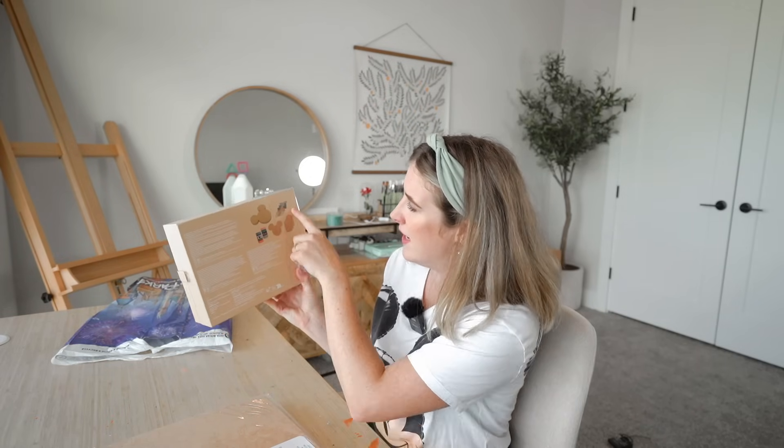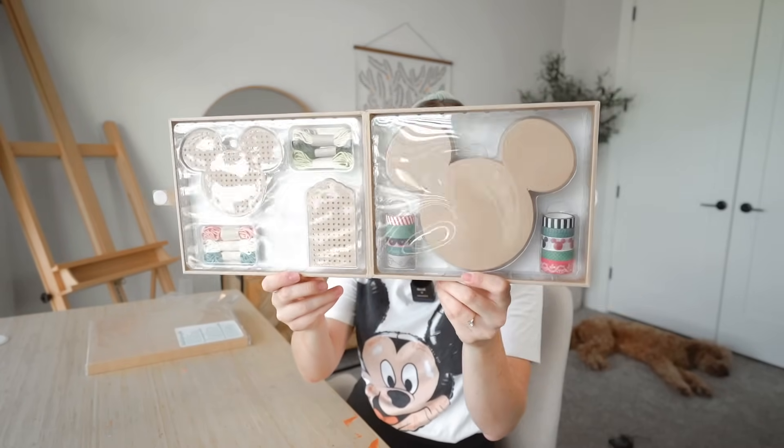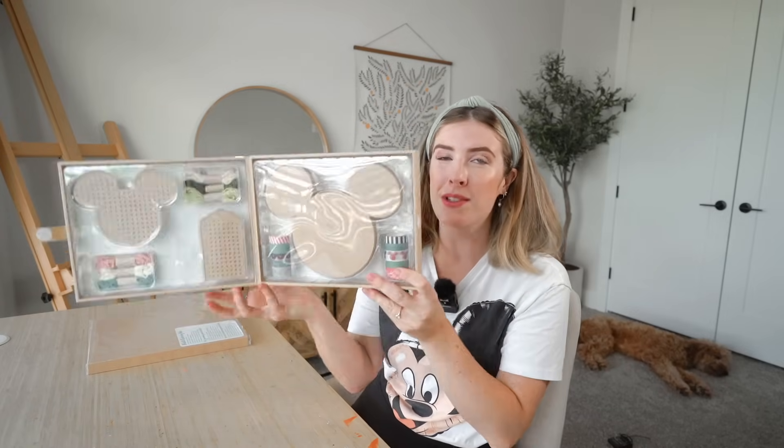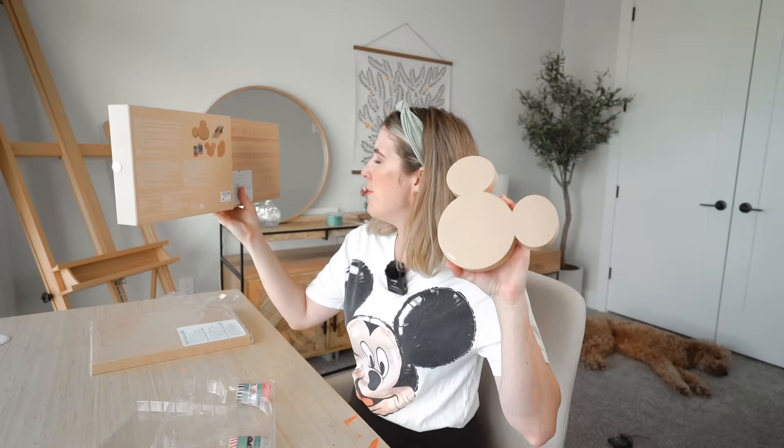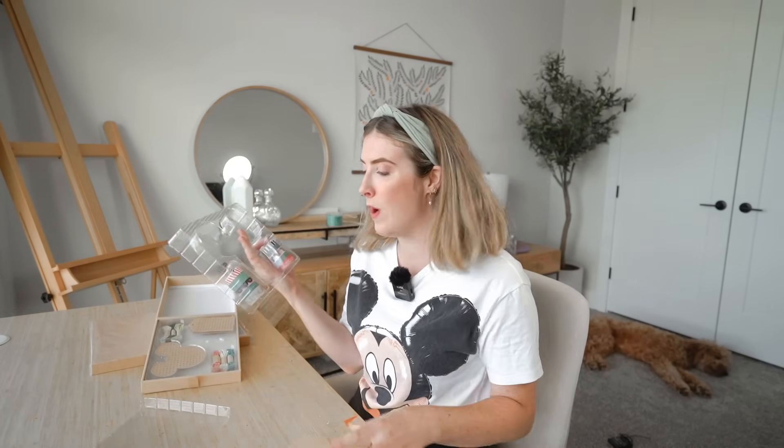First up, let's check out the adult craft kit. It tells you on the back — it's not a mystery — it's got washi tape and some thread and a needle so you make your own thread thing. I'm going to open it and show you. It has a little velcro thing — that is so cute! Look how this is set up! I'm actually pleasantly surprised, I genuinely thought this was just going to be thrown into a box. Could do with a little bit less plastic, but this is laid out so beautifully — the presentation is very, very good.